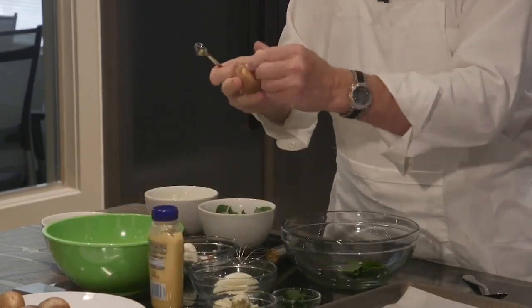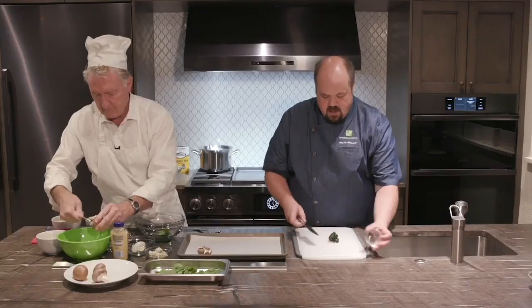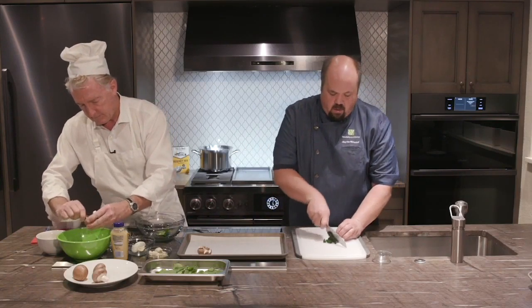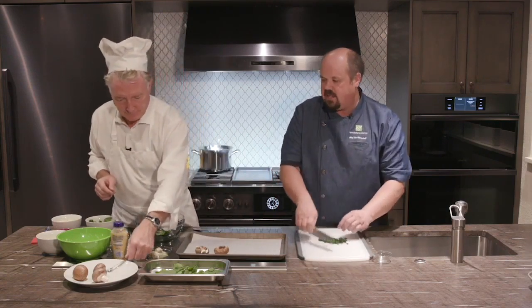While you're doing that, I'm going to start cutting some of our ingredients — they're going to go in there. I've got some spinach here. What we did with our spinach is we steamed it, boiled it, and then strained it to get all the moisture out. We want to keep this as moisture-free as possible because mushrooms have a lot of moisture. Artichokes are going to have a lot of moisture too.